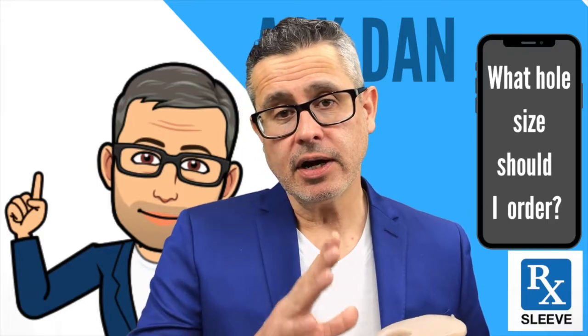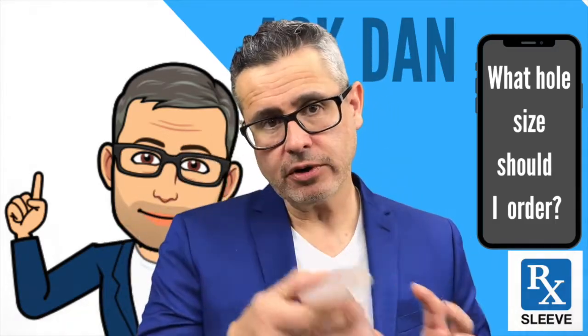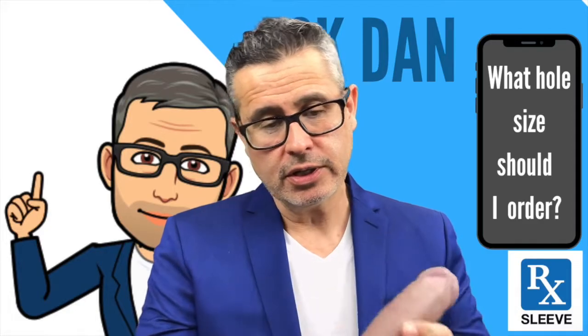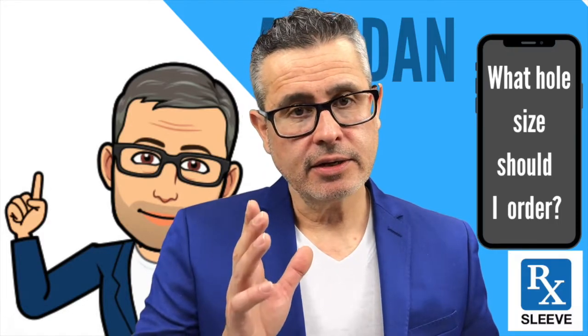The girth is what has some variance. If you're ordering a soft material, you can order a hole smaller than what you are. If you're ordering the firm material — such as this one here — it doesn't stretch much. It does stretch a little, but not too much. So if you're going to order a hole size, order the length that you are in the state you're going to use it, and order the circumference of what you measured in firm.